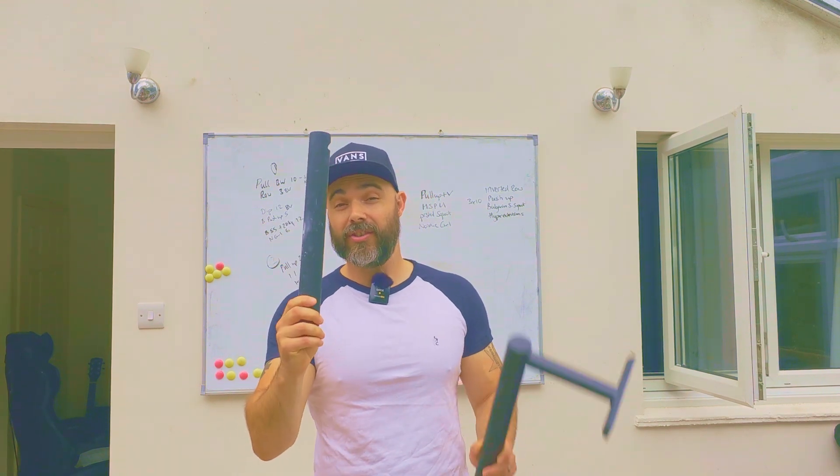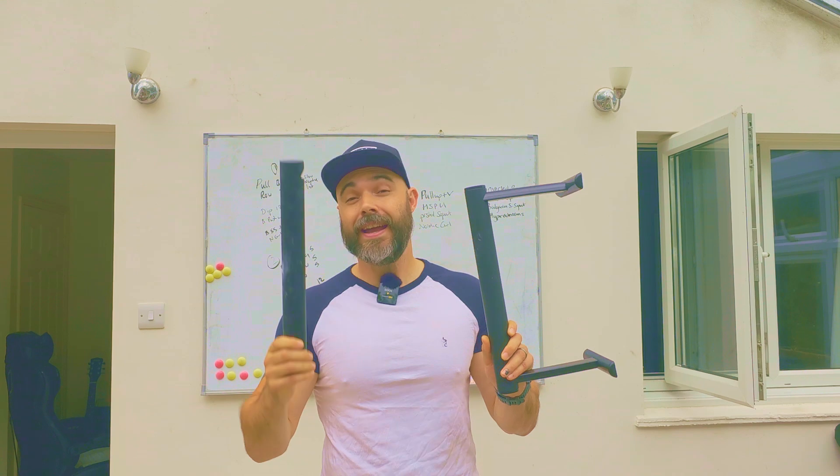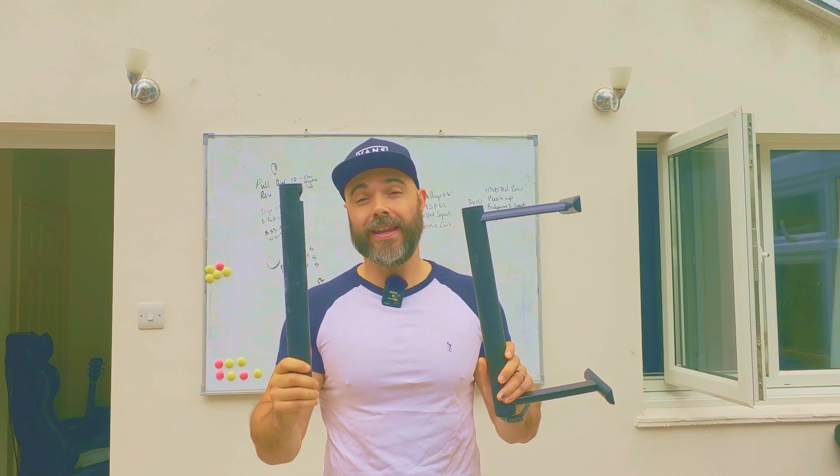In this video we're going to be talking about how this turns into this, and we're going to be looking at the world's first compactable two-in-one height parallettes.